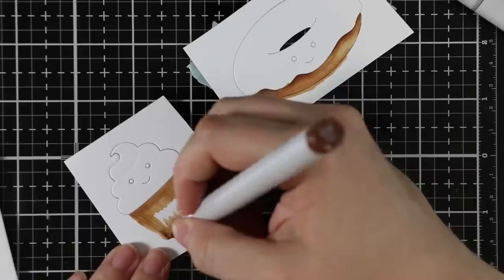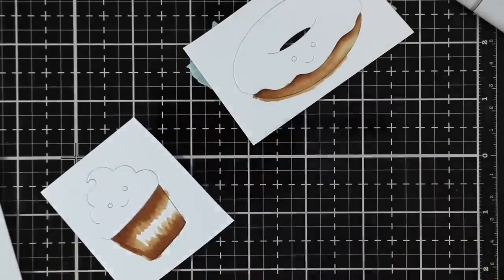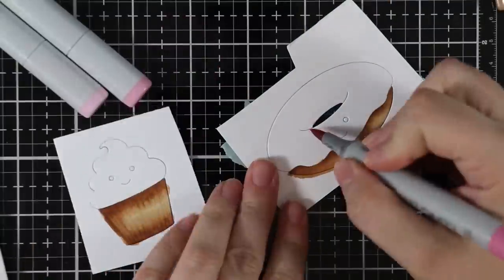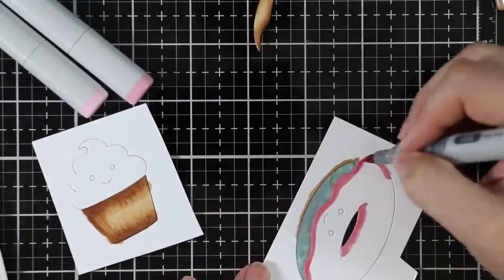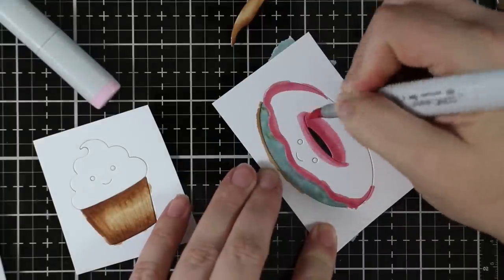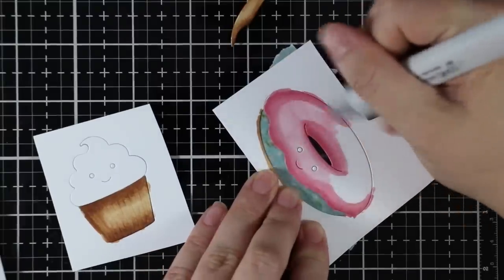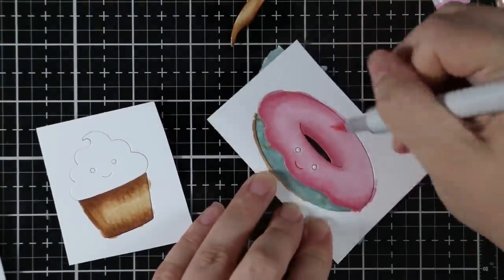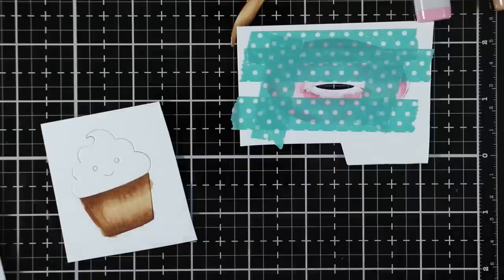It's hard to tell on screen, but the cupcake has embossed lines on the icing swirl which I just love. I colored the bases first, and then when I started coloring the top of the donut I found it easier to just peel out the base of the donut so the Copic markers aren't pushing ink back and forth. That way I don't have to worry about being perfectly neat along the edge since it'll all be removed for the finished card.